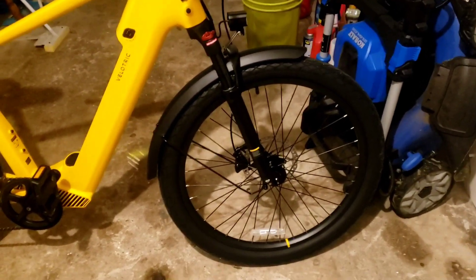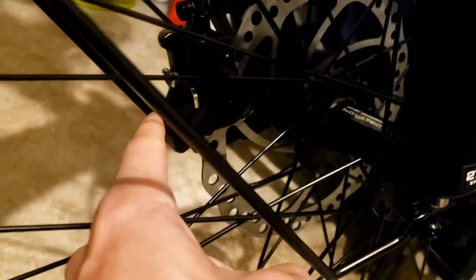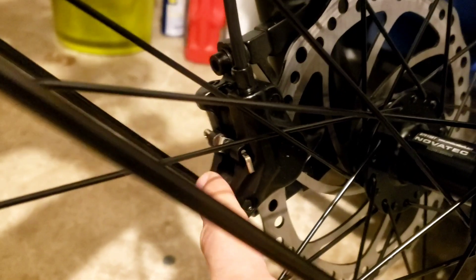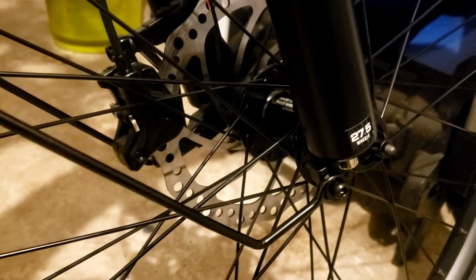On the Velatric website and their YouTube channel, when you click on how to assemble it, it shows a different brake set — it's not the same one from the manual. I had to figure it out myself. I would suggest looking at the manual when it comes to adjusting the brake pads — it's a little bit easier. I'll make a quick separate video about that.